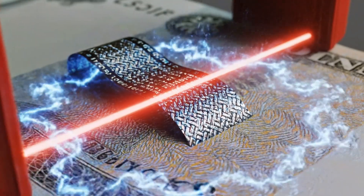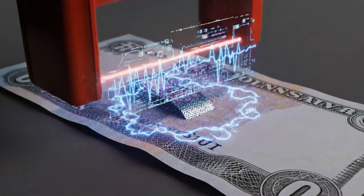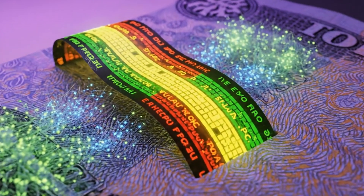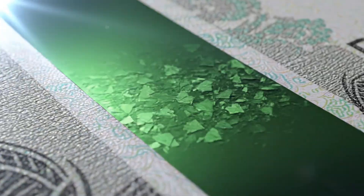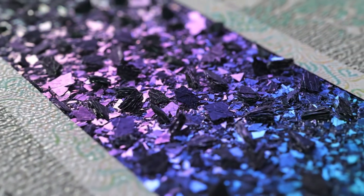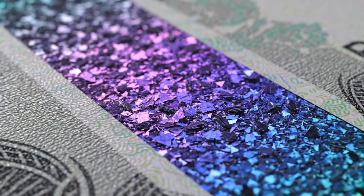The security thread isn't just a strip — it has a magnetic signature and fluoresces under UV. The purpose of the color-shifting ink: tiny multi-layer flakes inside the ink are aligned to reflect different light wavelengths.